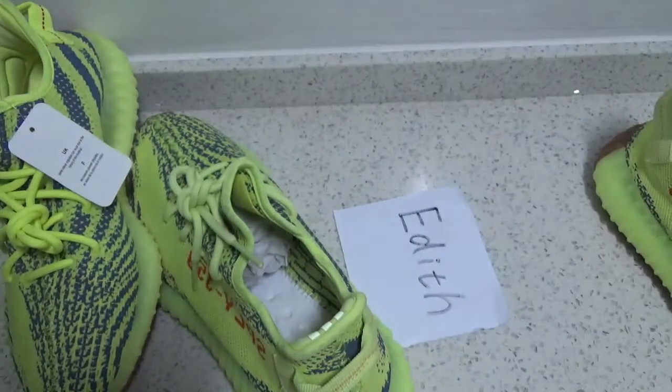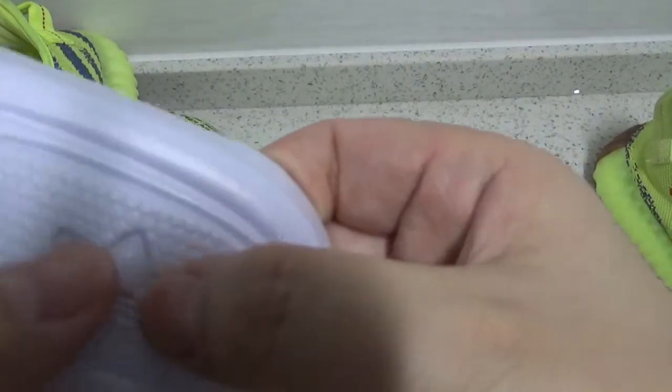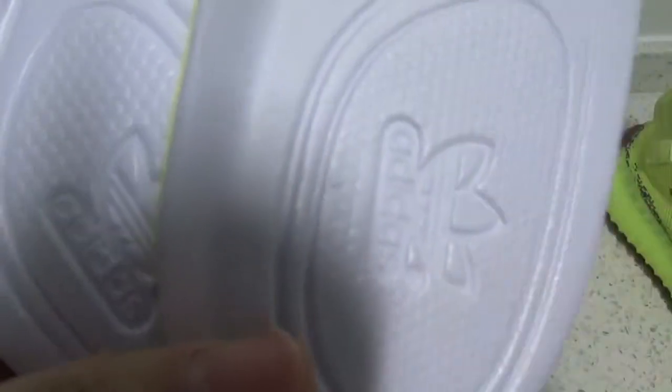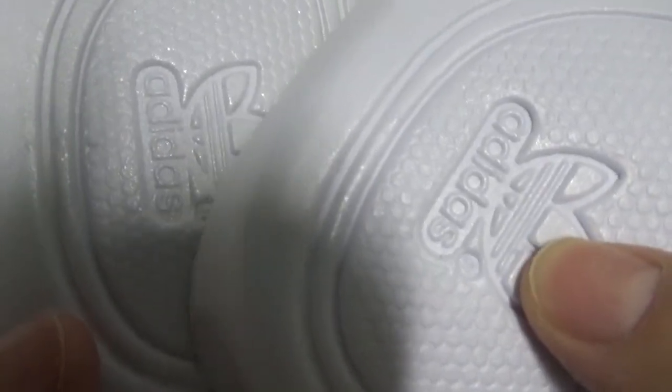Next, I'm going to show you the insole. The Adidas logo right here — this is the normal version. And right here is Edith's version. And last, retail. You can see the Adidas logo right here should be flat. Flat versus not flat — the other version is also not white.